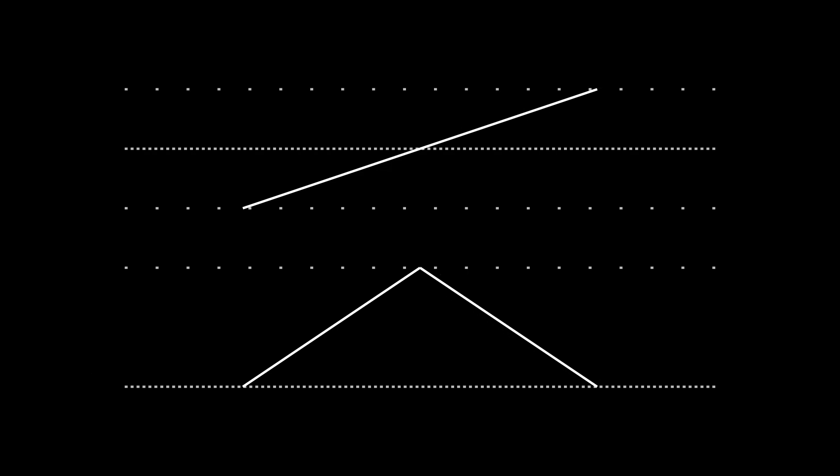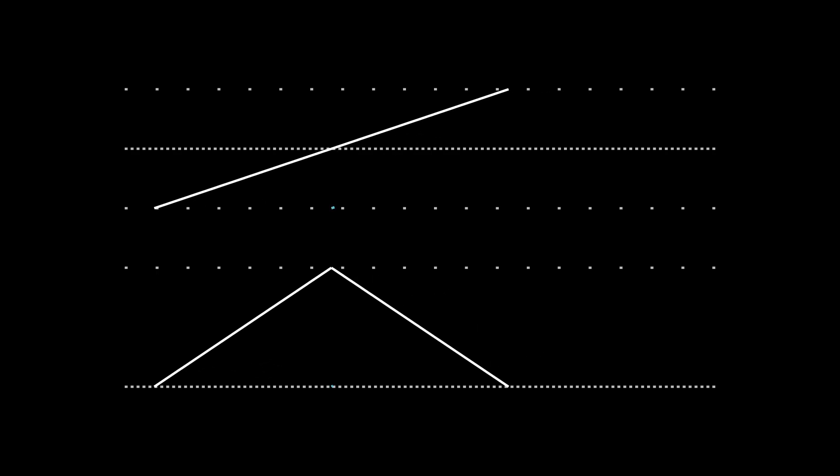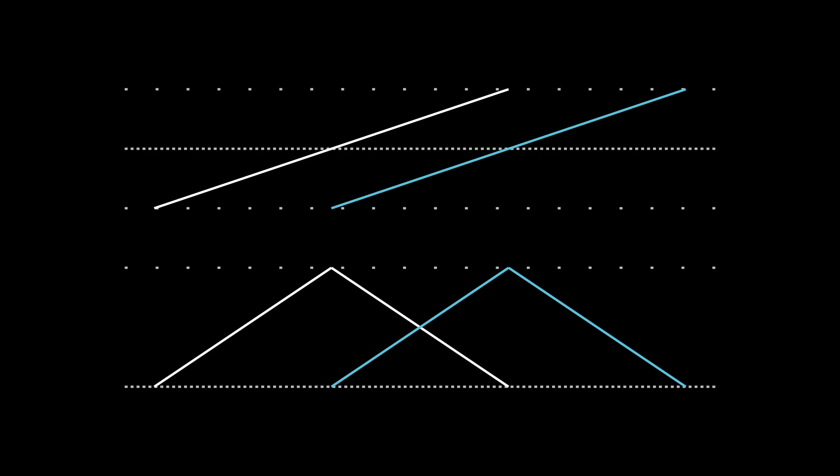Now we're going to add a second rising tone, but we're going to stagger it so that it's always one octave apart from the first one. As you can hear, one tone is fading out as the other one is fading in.